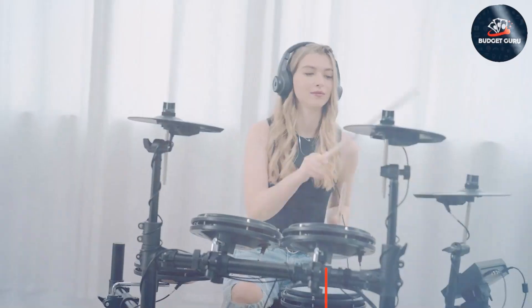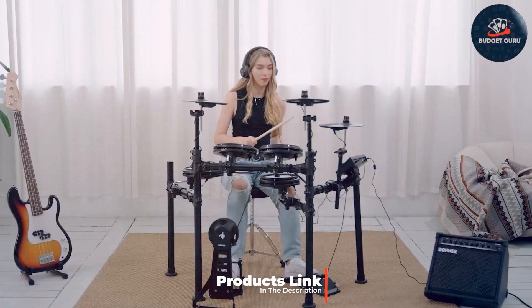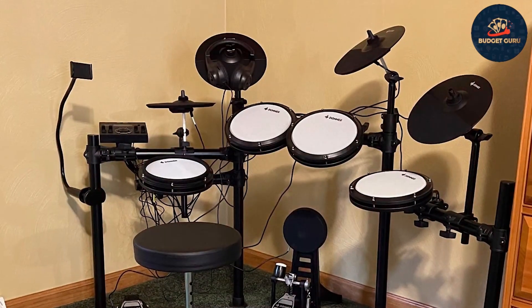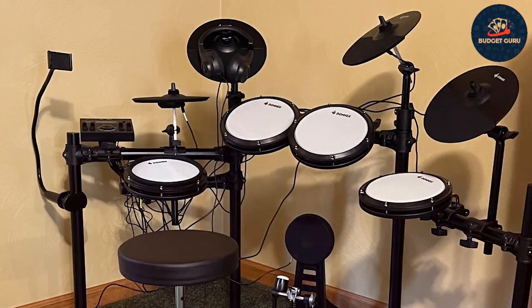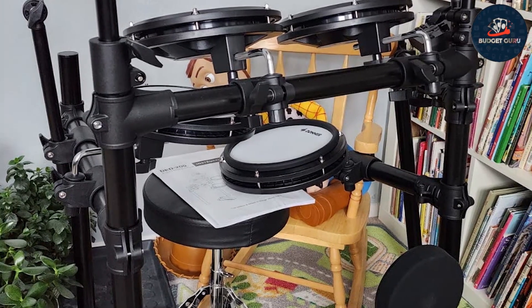Number seven: finally, we have the Donner DED-200X Electronic Drum Set. Known for its high-quality construction and advanced features, it's a great choice for serious drummers on a budget. The design is sleek and modern with a sturdy frame that ensures durability and stability during play. The drum pads are made from high-quality silicone, providing a realistic and responsive feel that closely mimics an acoustic drum set.